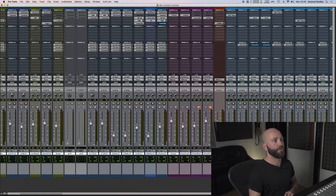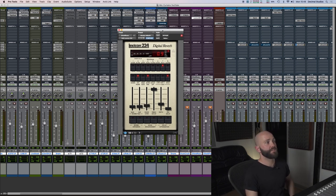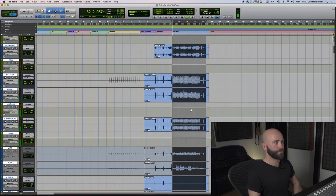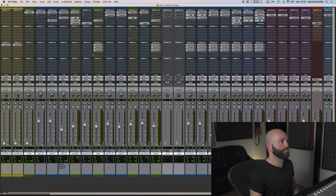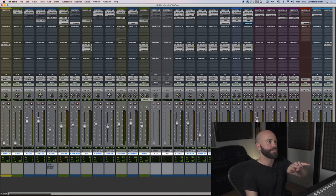We've also got two reverb channels on the drums. The first is a Lexicon 224 at 0.9 seconds — just adding a little bit more room, putting it in a real space. The last channel has a longer plate reverb at two seconds, and that is being fed by the hats, the overheads, and the room. There are no direct mics going to it — it's just to add a larger space to the overheads and the room mics.